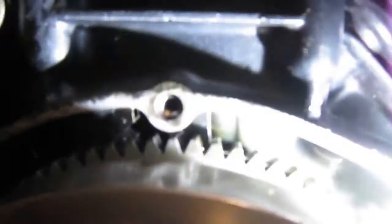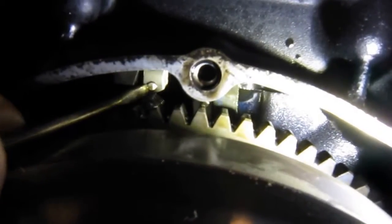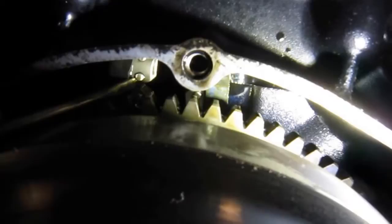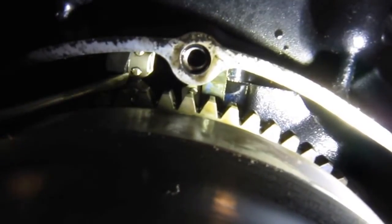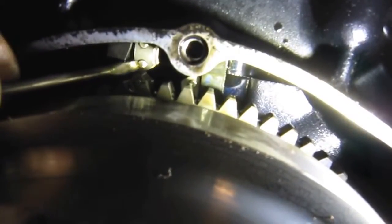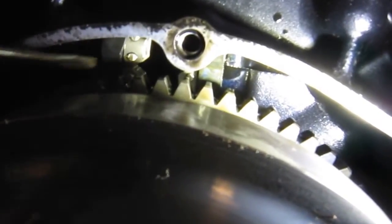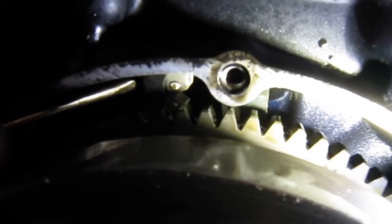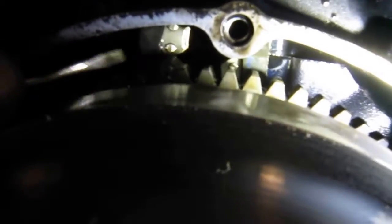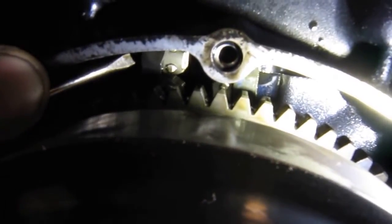Without having to take this all apart, I'll just grab my screwdriver here and show you what I came up with. I'm not putting very much effort on that — just a little tiny bit. I've been a mechanic all my life. It's not incredibly loose, but it's loose enough that it needs to be addressed. I'm pushing on the back side of that retainer and you can see the whole chain moving. If it was just that much tighter, it'd be good.